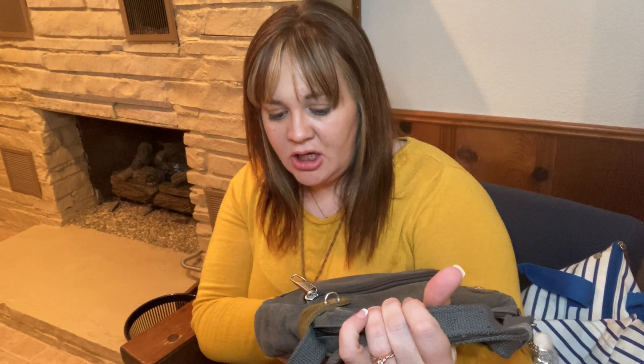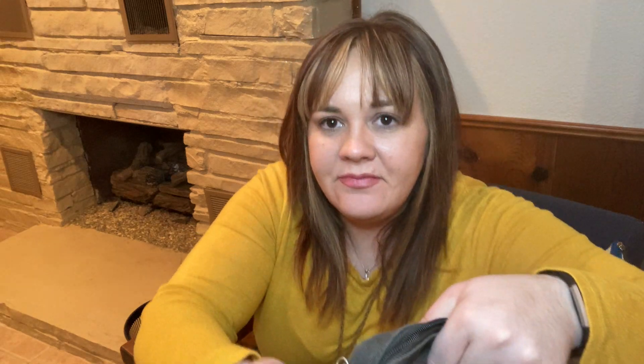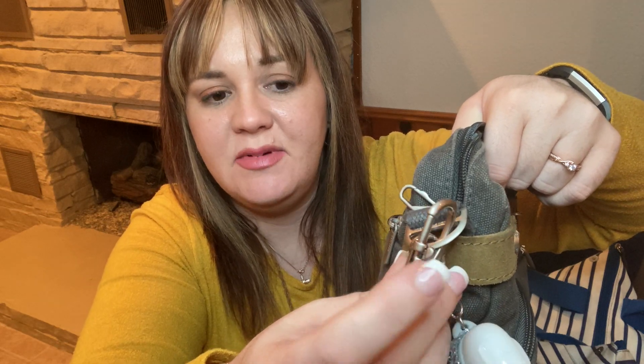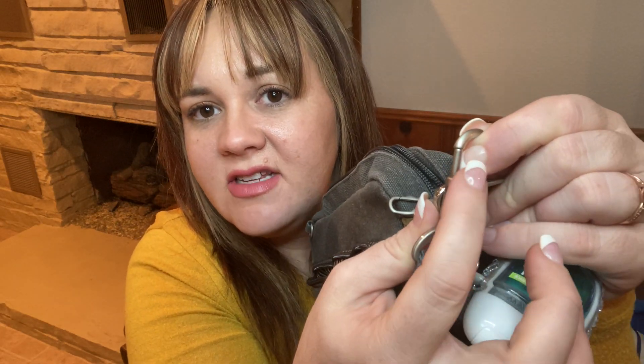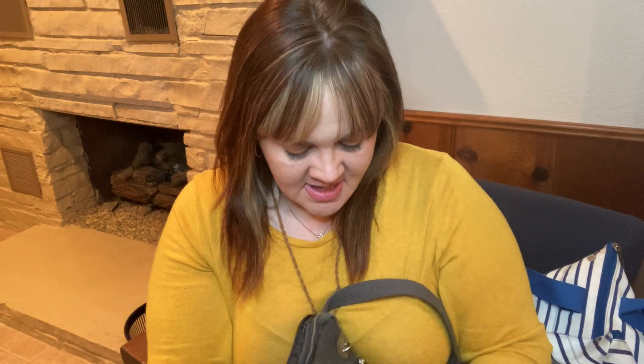The brand is Travelon, crafted with quality. The first feature is that it is slash-proof — you can't take a knife and cut it open. It's durable but still soft. The strap also can't be cut. One really cool feature is this locking mechanism on the strap: you have to turn a dial, push down and push over, to undo it. In the locked position, you simply can't open it.